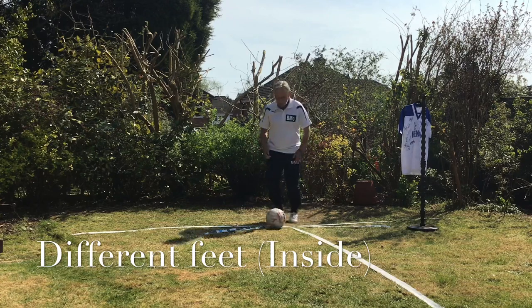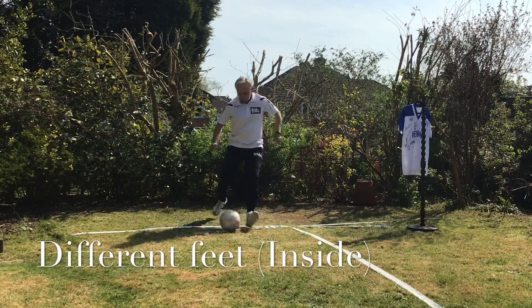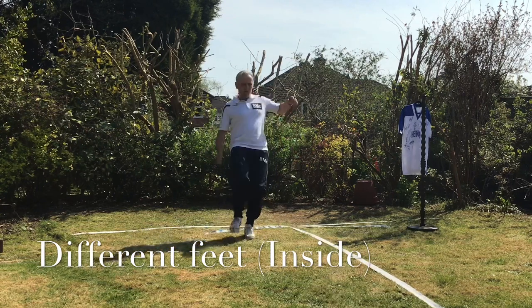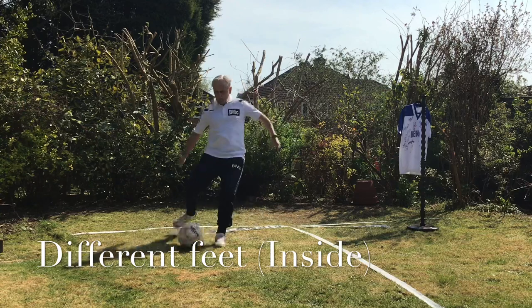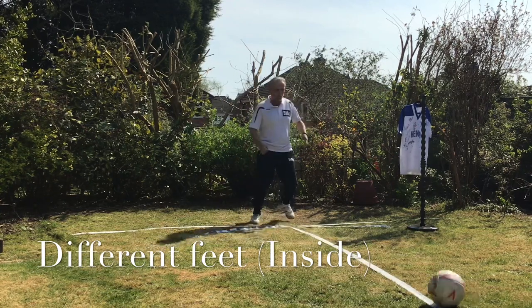I put it back again, it comes that position diagonally, knock it across and play. So I'm taking it away from the defender and moving it across my body. Don't worry if you make a mistake — you just make a quick one, get on with things and move your feet. We have to improvise.